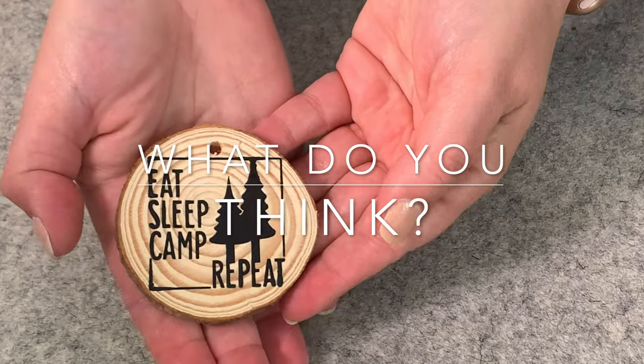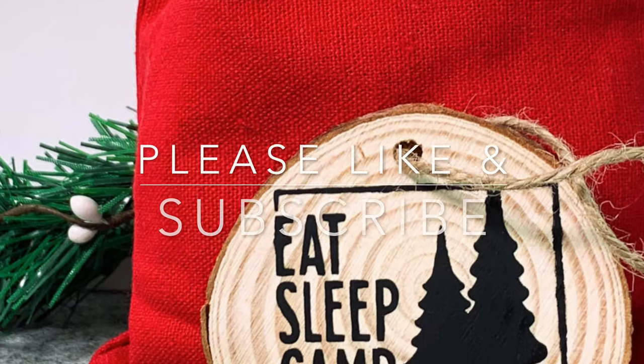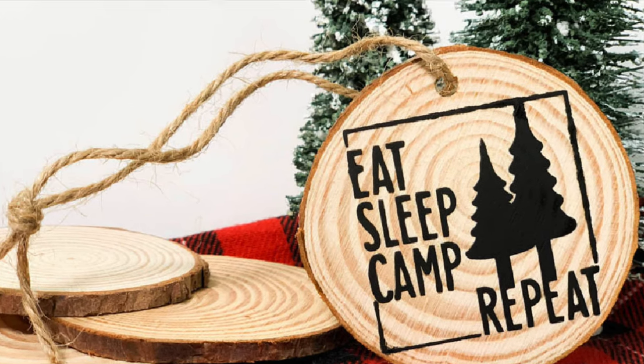What do you think? Will you make this fun, easy Cricut or Silhouette craft with your cutting machine? Or is this the first time you've heard of it? As always, please like this video and subscribe to Ruffles and Rainbows for more crafty fun. Thanks for being here with me.